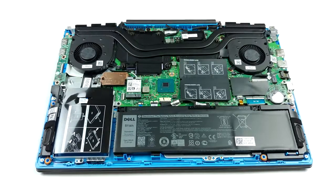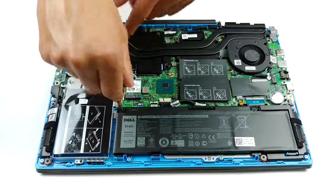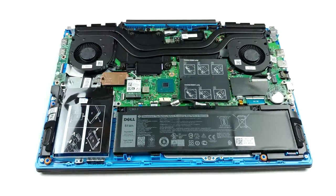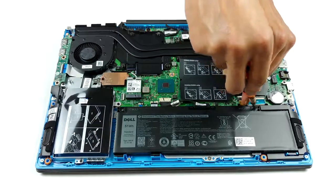Looking at the cooling, we see that everything here comes in pairs. There is a pair of fans, a pair of heat sinks, and a pair of heat pipes. Both of them are used to cool down the CPU and the GPU, and there are further heat spreaders for the VRMs and the graphics memory.